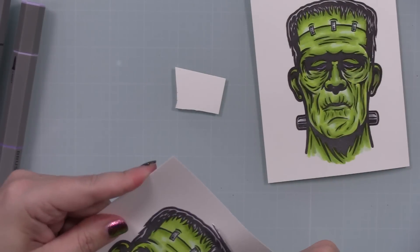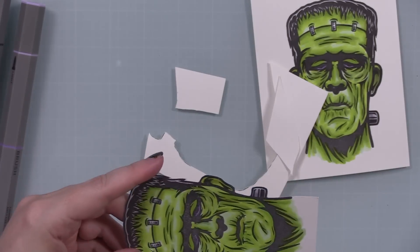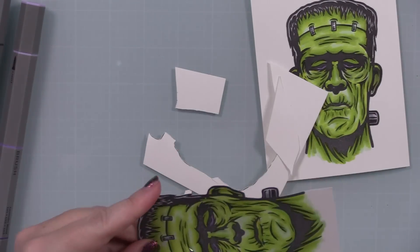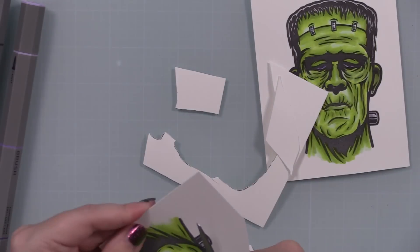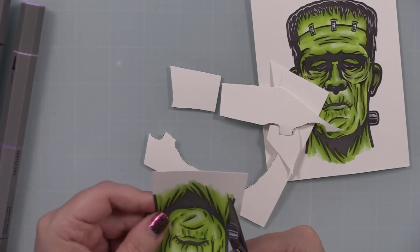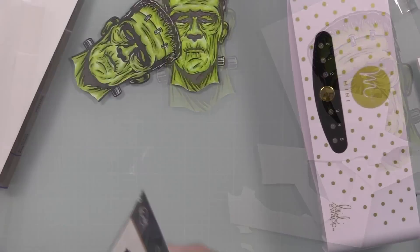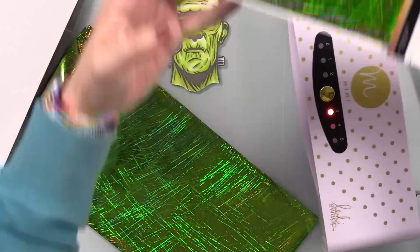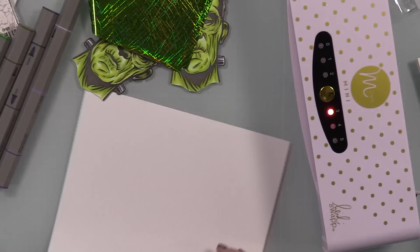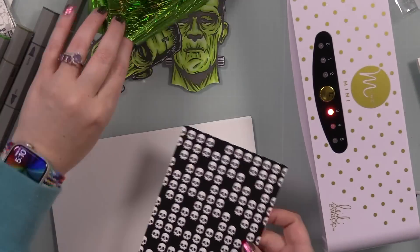Once I was done coloring, I fussy cut these out using my Cutter Bee scissors. This is one of the simplest images to fussy cut — there isn't a die set for this anyway but it was super easy to trim out. The only other thing I would do differently is go around the edges with a black marker, but I completely forgot until everything was adhered. In the end it's pretty minor — there's enough distraction going on with the foil and all the fun things.